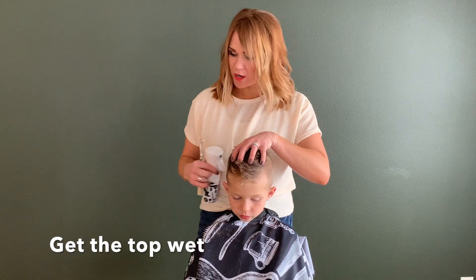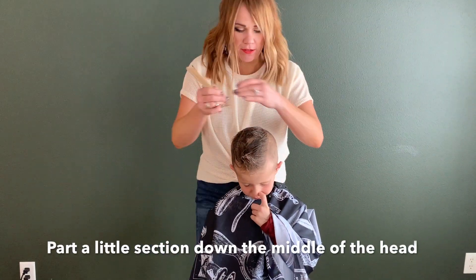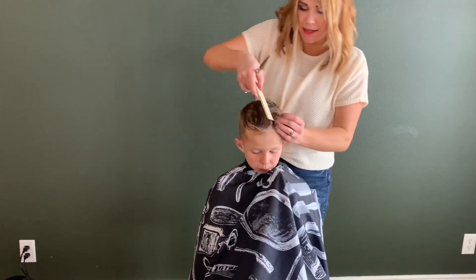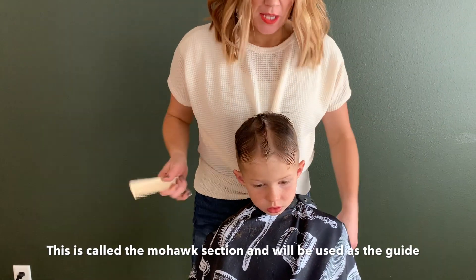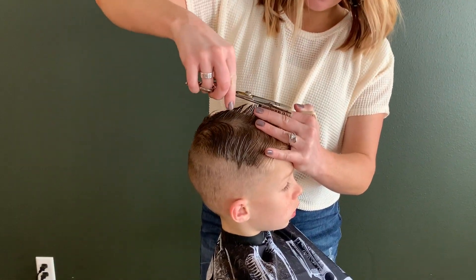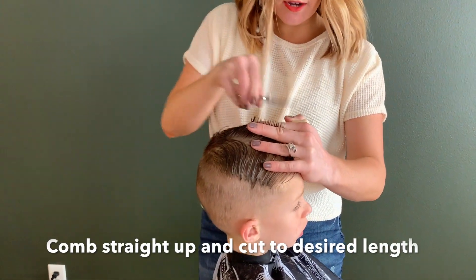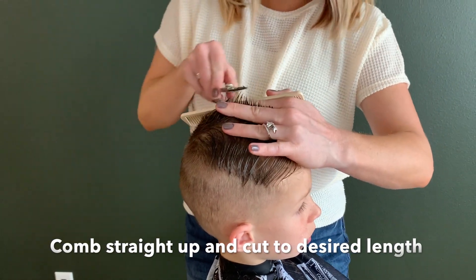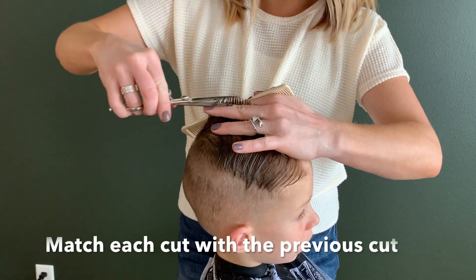Once the sides are done, we're now going to work on the top. I'm going to get the top wet and then part about a half inch to an inch section right down the middle of the head — we call it the mohawk middle guide. I'm going to comb it straight up, and this will determine the full length of the top. Comb it up, cut, and then move back to the next section. Everything on the top is matched to this middle guide right there.